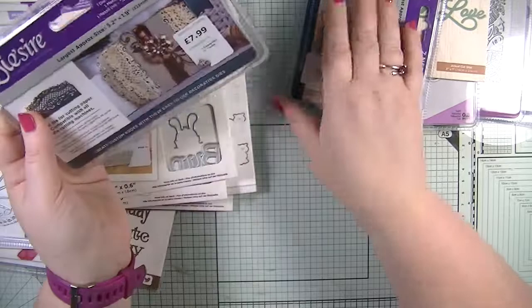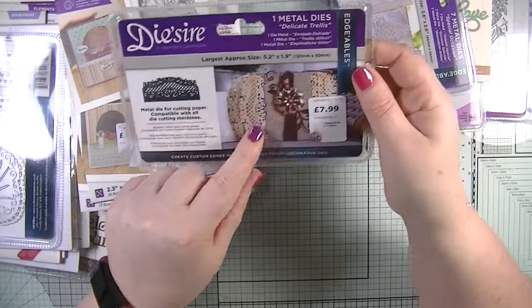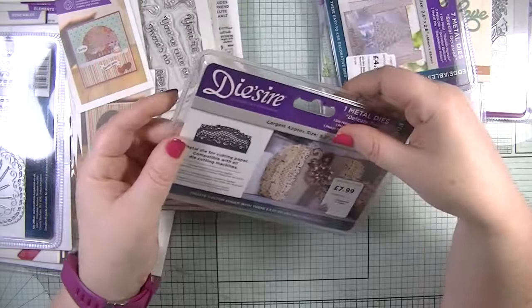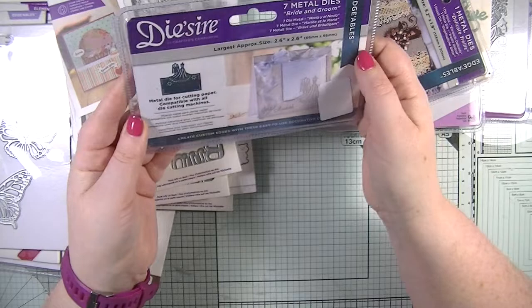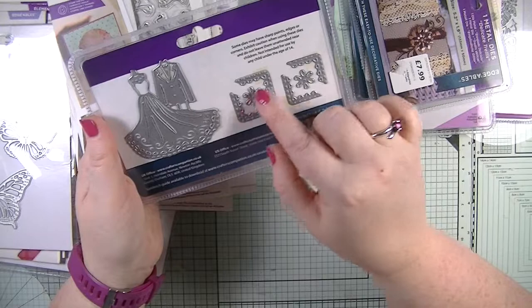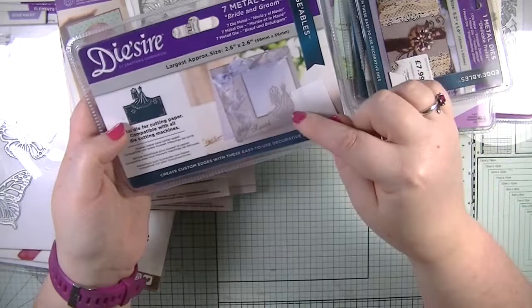This one is gorgeous — it's a 'delicate trellis' edgables die, so it does your edges. I love all my edging dies and this measures 5.2 by 1.9 inches, really nice. There's also a 'special occasions' die with corners, little flowers that punch out of the cardstock, and then a bride and groom wedding dress set — seven dies in total.